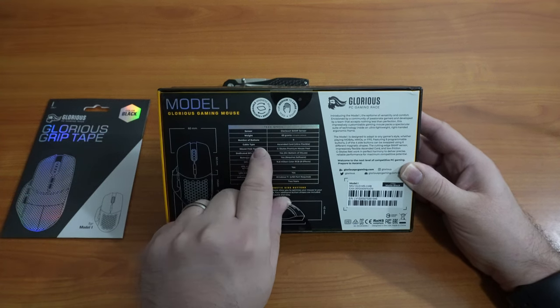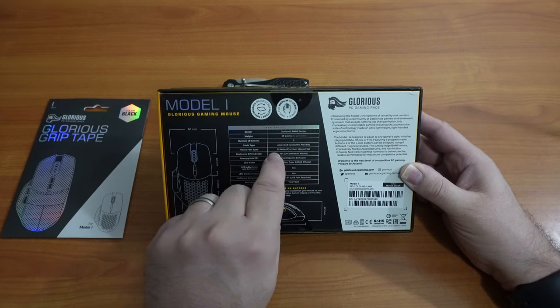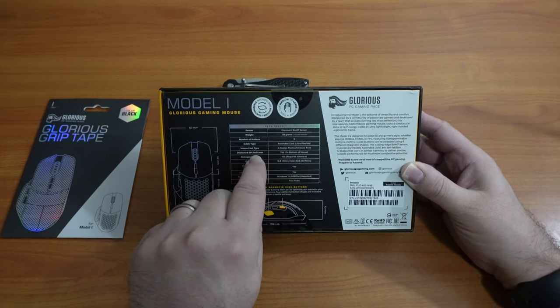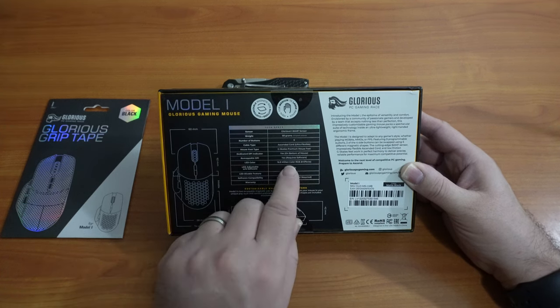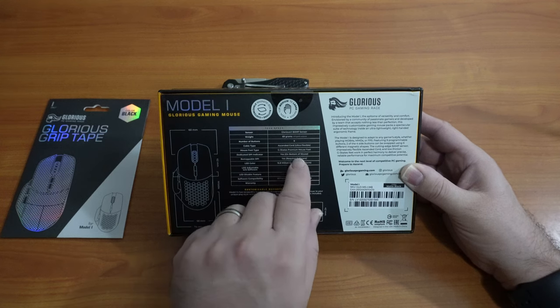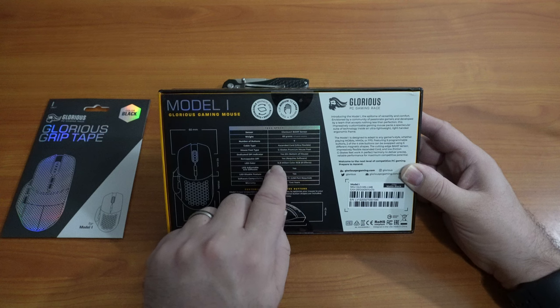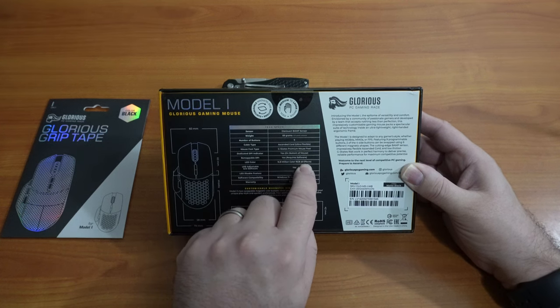Number of buttons: nine. Cable type: ascending cord, ultra flexible. Mouse feet type: G-Skates premium mouse feet. Dedicated DPI indicator: yes, on the bottom of the mouse. Remappable DPI apparently requires extra software to be installed. LED color: up to 16.8 million color RGB with eight effects possible.